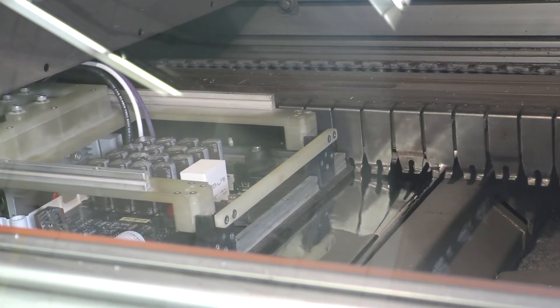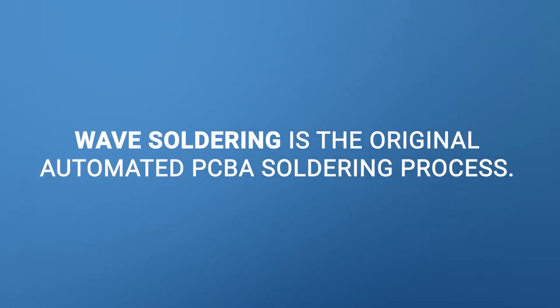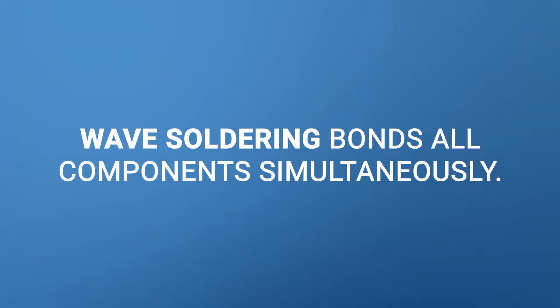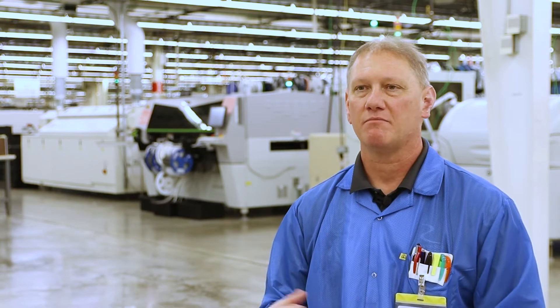Wave solder is basically a 2,000-pound molten metal bath that you pump through a system, which creates a wave. That wave contacts the bottom of the boards and solders all the components in about five to seven seconds. It's a great system for soldering boards that are flat on the bottom with leads that are accessible and easy to solder.